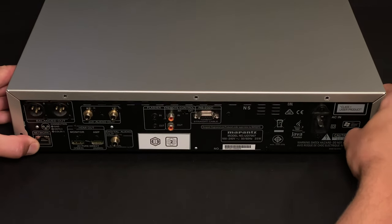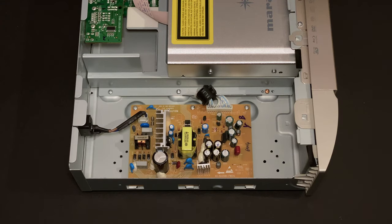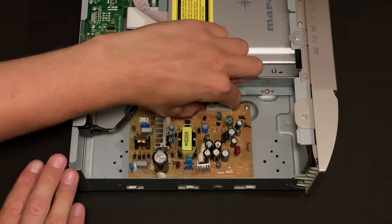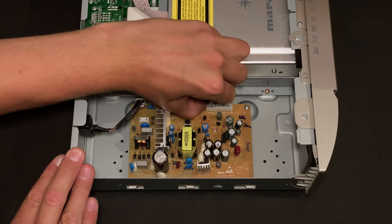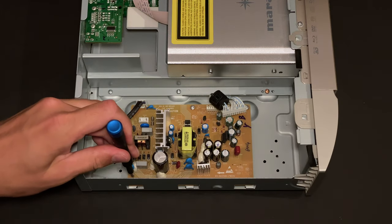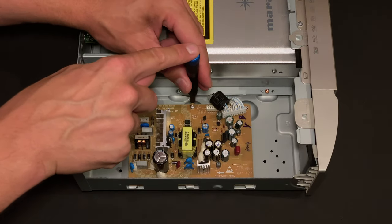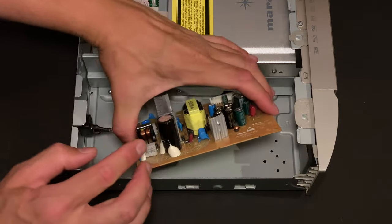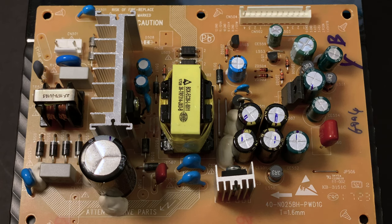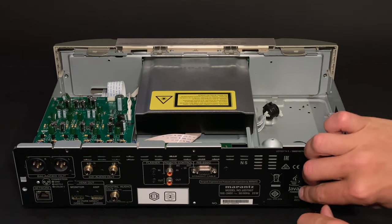When the screws are out, the top cover can be removed. Next I will remove the power supply assembly, unplug the AC input cable, then the DC output ribbon cable, then undo five screws securing the PCB so the power supply assembly can be extracted. I will also remove the IEC socket from the rear panel.